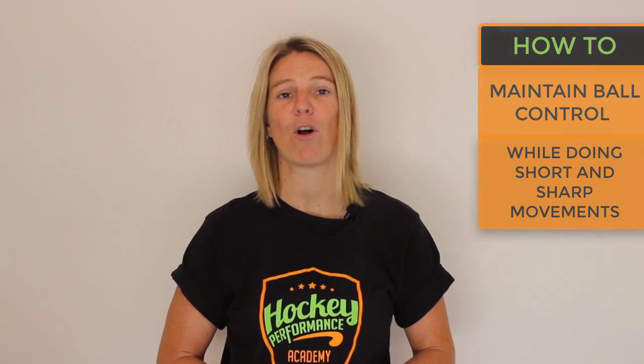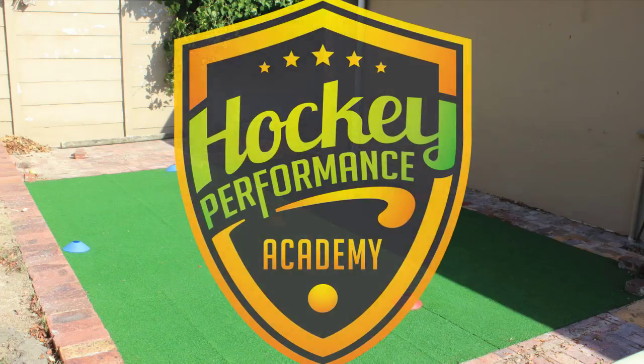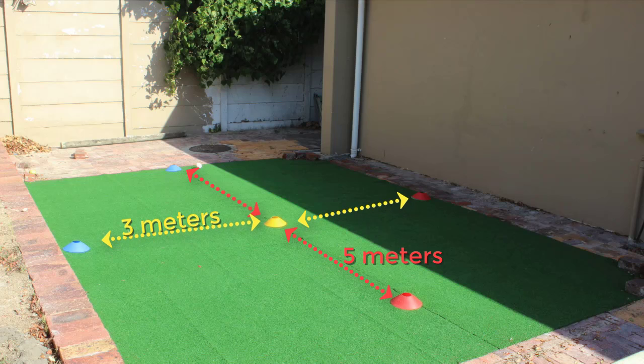So in this video, I'm going to be sharing how you can maintain ball control while doing short and sharp movements, just like in a game. Place 3 cones 5 meters apart from each other, with 2 cones 3 meters to the left and to the right of the middle cone.